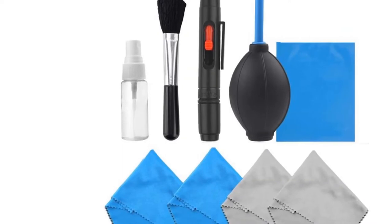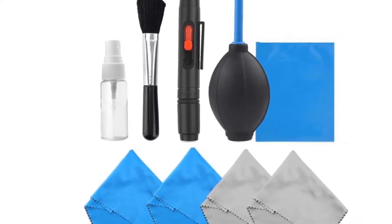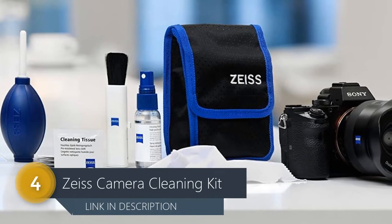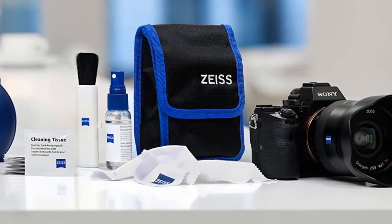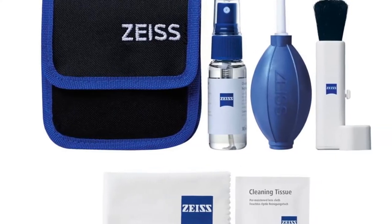It also comes with a 100% lifetime warranty, which provides you peace of mind that the product will last for years to come. The kit contains a cleaning fluid for lenses and camera lenses, a cloth to clean the glass, and a special brush for cleaning filters — the perfect solution for all photographers who want to have everything they need at hand.